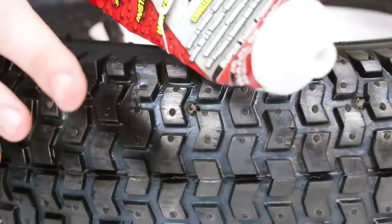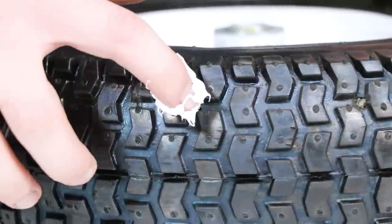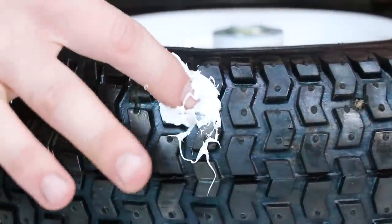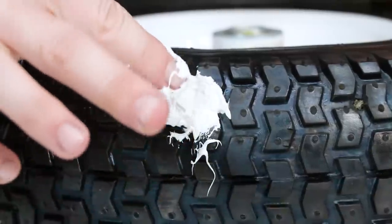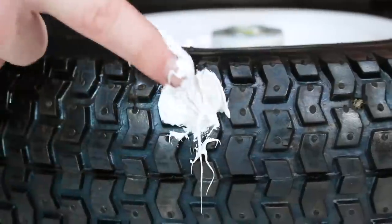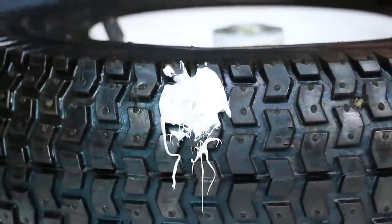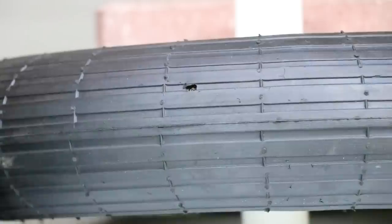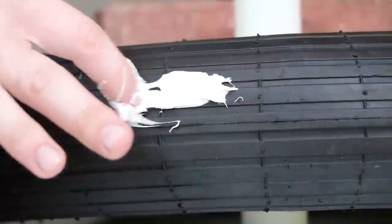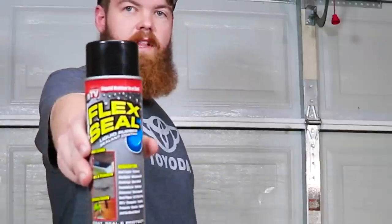Now the same thing here — you can see the hole. Get a nice glob of Flex Glue and pour it right in there, working it into the tread. It'd be really funny if somebody opened a tire repair shop and this is what they did — just opened a tube of Flex Glue and packed it into the tire. Now you know the drill — pack the last hole full of Flex Glue. Now it's time for the Flex Seal.